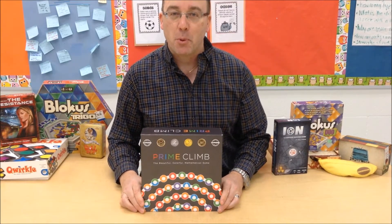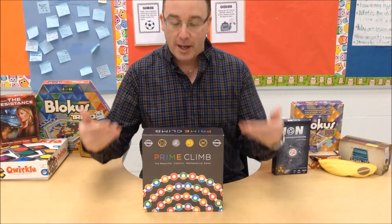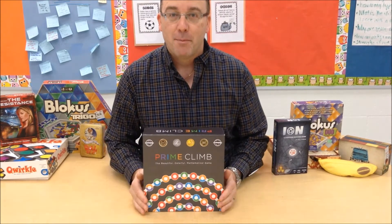Hi, my name is Craig Thompson-Wood. I'm the Board Game Teacher. Today we're taking a look at Prime Climb by Math for Love.